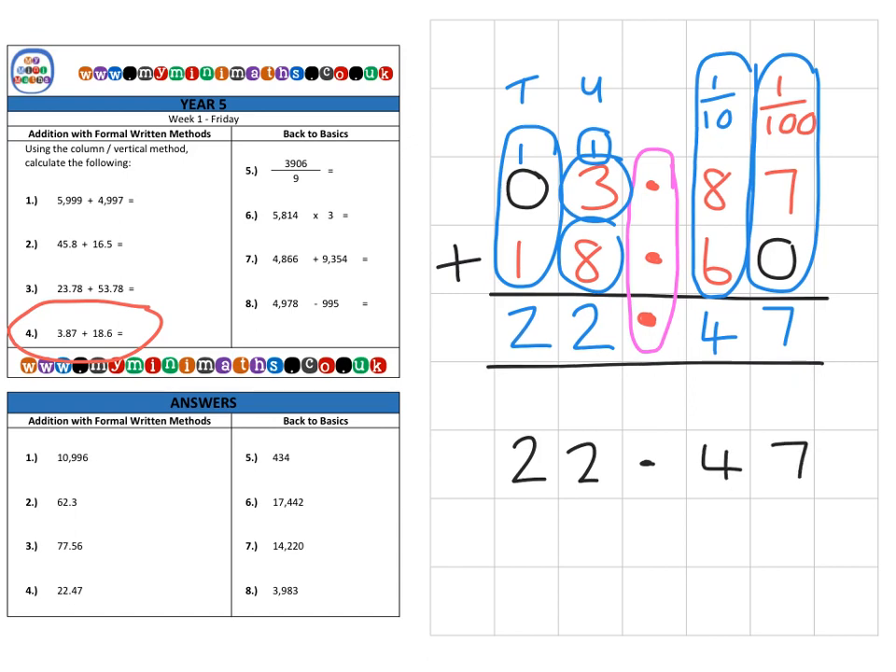Two things to note: first, decimals are actually no different from whole numbers — you just need to make sure those decimal points are lined up. And secondly, even if you have different types of decimal numbers with different numbers of digits, as long as those decimal points are lined up, everything else will fall into place. Thank you very much for listening, and I look forward to speaking to you again soon. Take care.